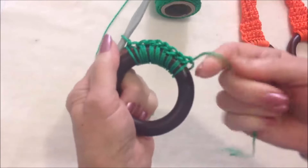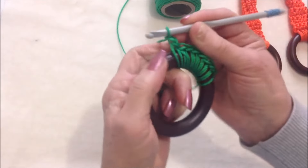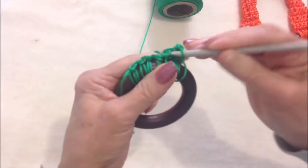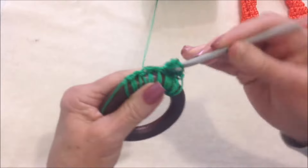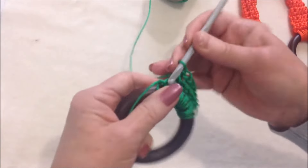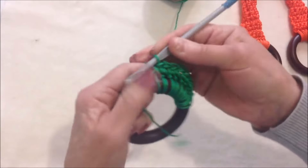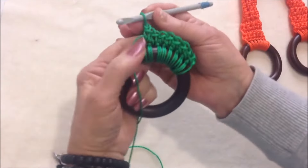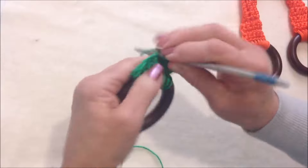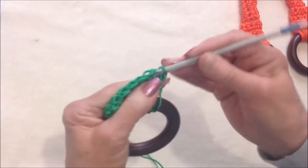I have 8 single crochet in my ring. When I'm finished I'll take a yarn needle and weave this yarn end back and forth into the work. Now I'm going to chain 1 and turn, and single crochet in each stitch all the way across the row. Then chain 1 and turn, and repeat — single crochet in each stitch across the row.